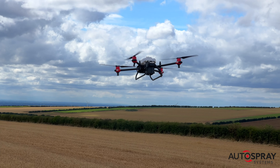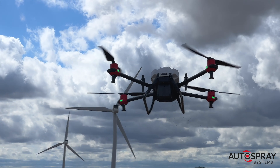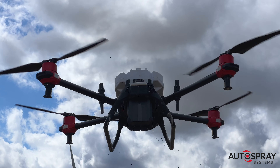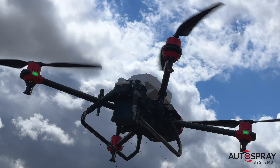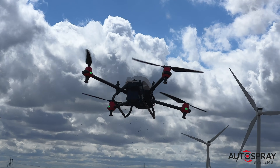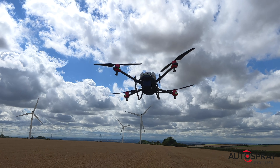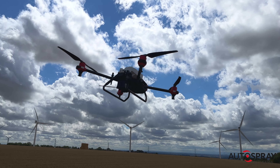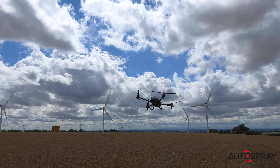If you look closely, or freeze the video, as the drone transitions between runs, you can see the tiny oilseed rape seeds as they are scattered — but you'll need good eyes. The drone followed its automatically generated flight path with centimetre accuracy, despite a reasonable breeze, as you can see from the turbines in the distance. This ensured a regular seed distribution across the whole field.